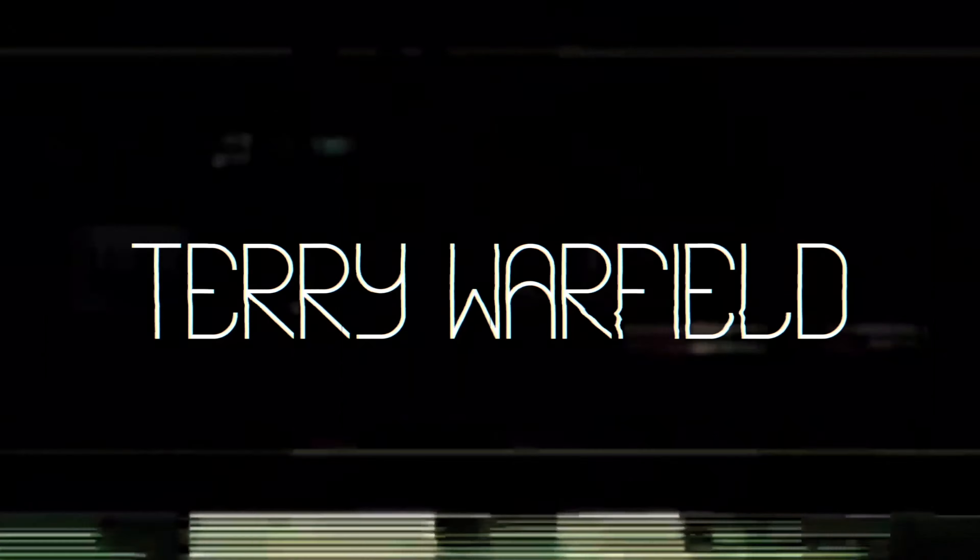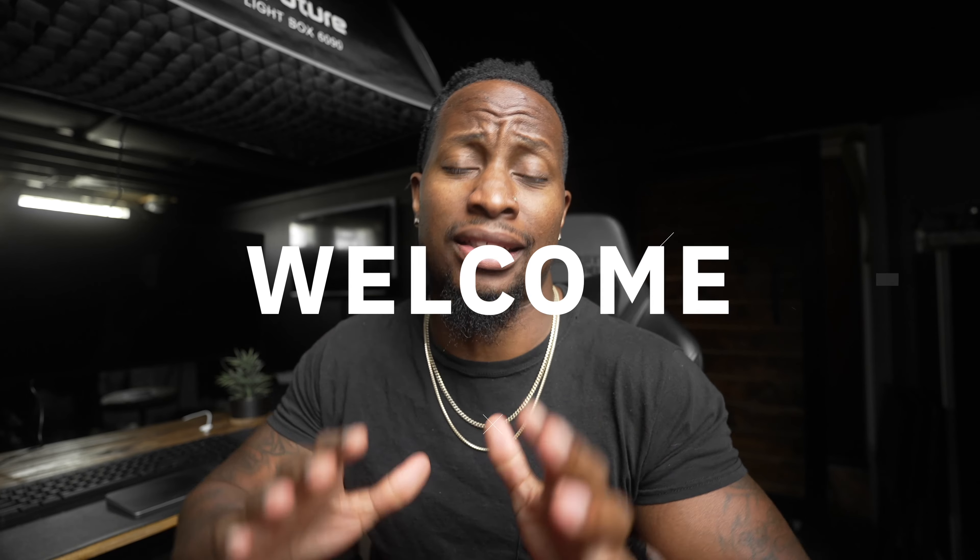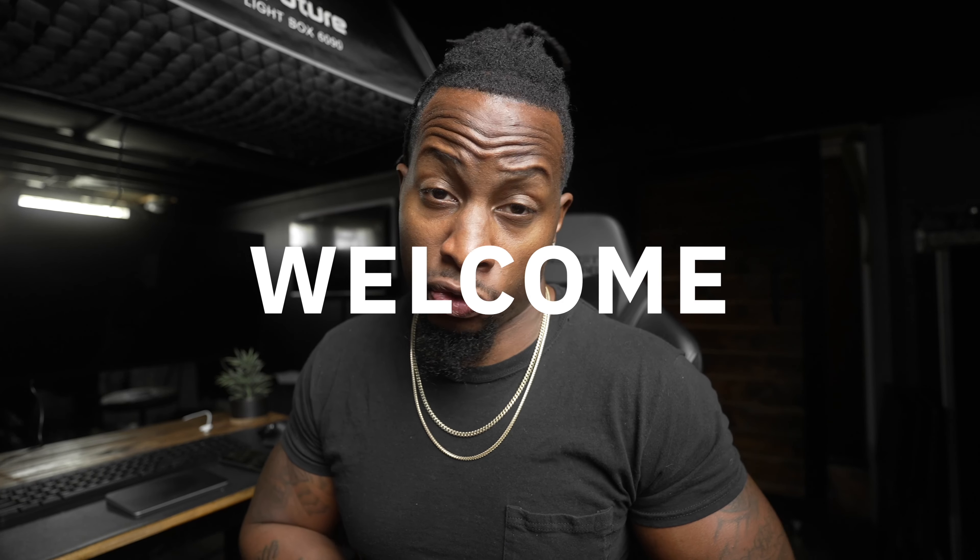What's up y'all, Tight Shirt Warfield back in the building. Let's cut to the meat and potatoes — today we're talking about Instagram Reels. I've been getting a lot of messages on Instagram and also in person from people asking for tips on IG Reels. So I figured let's make a video about it. These are just my techniques; they've been successful for me.